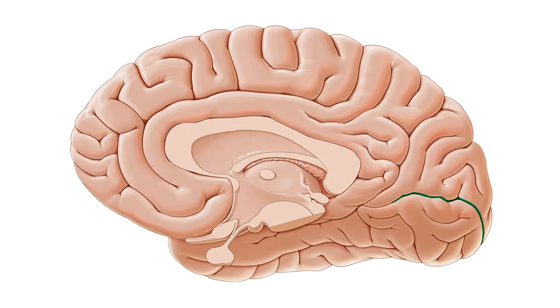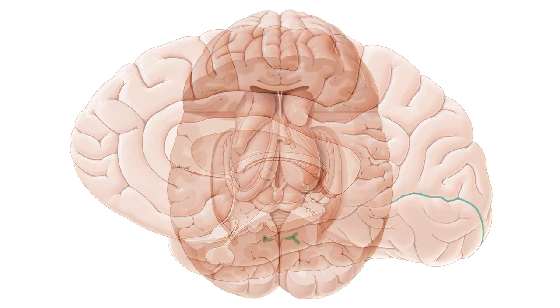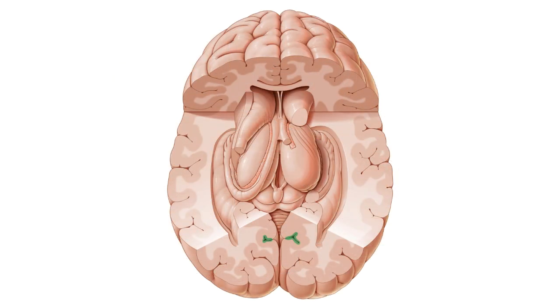And to help you memorize this term, here are some additional images. We selected them for you from our Atlas of Human Anatomy, showing the structure highlighted in green.